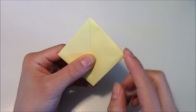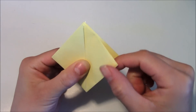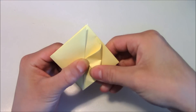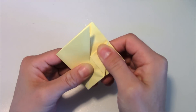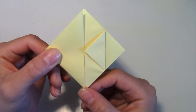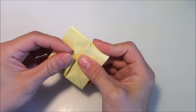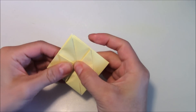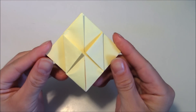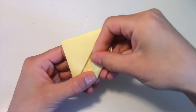Now we're going to take this top flap over here, but only the top one, and we're going to fold it to the center just like that. Then go ahead and repeat the same thing on the left side. After that, turn the unit around and repeat the same thing on the other side.